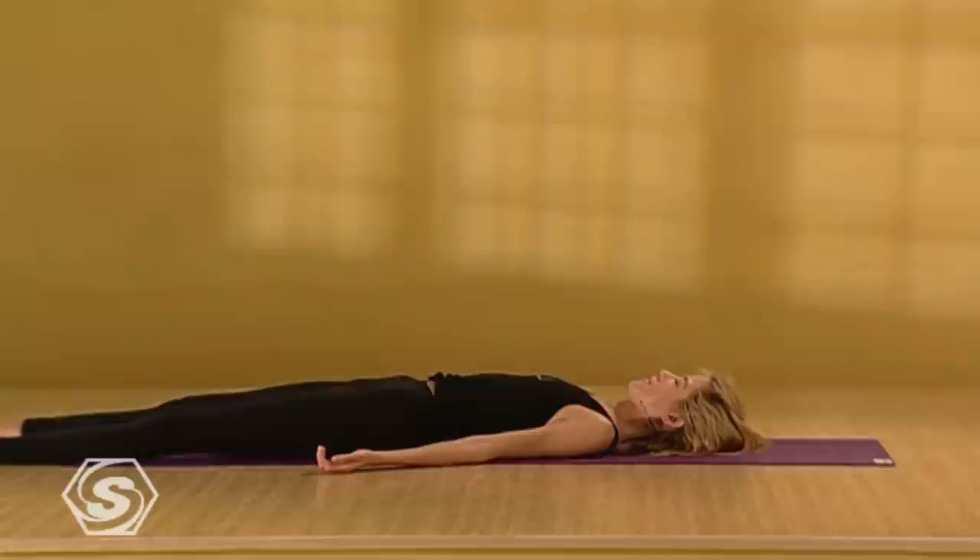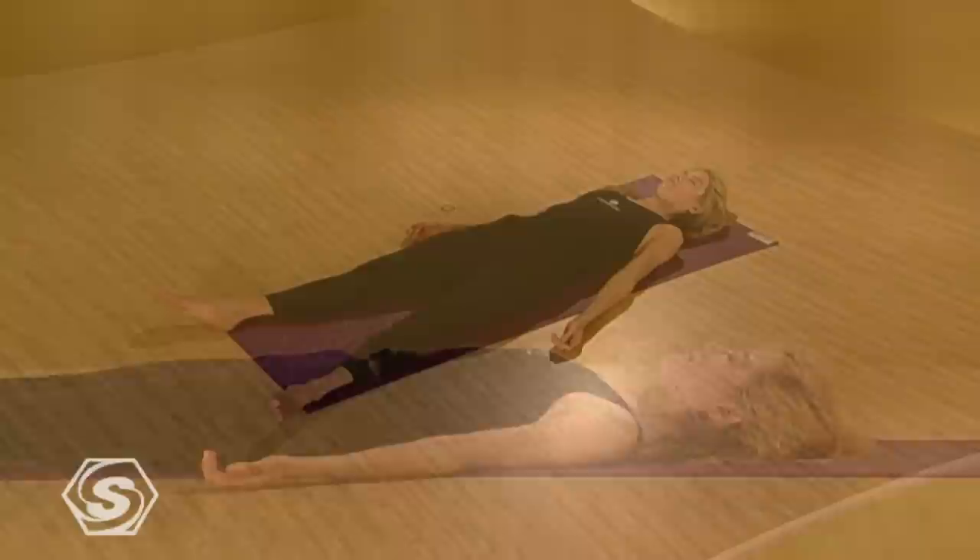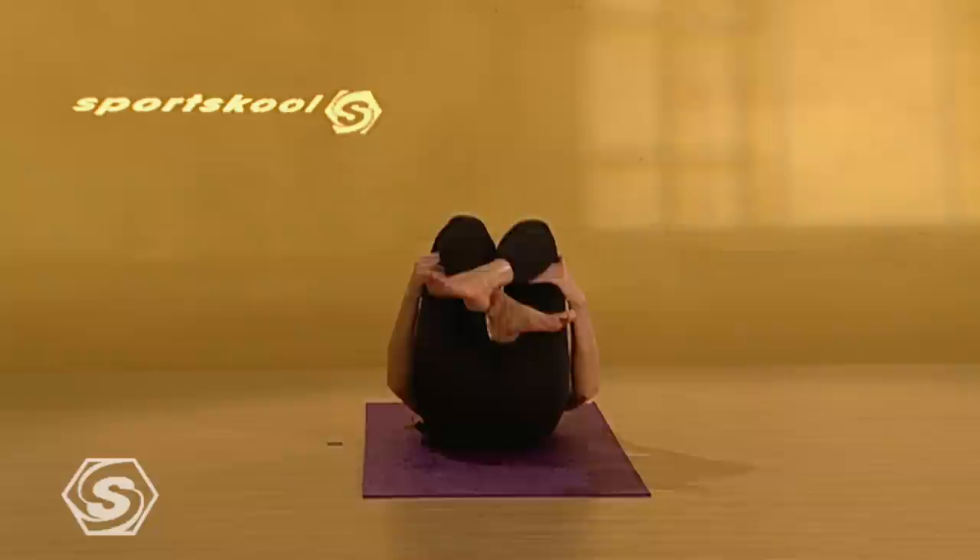Stay here for as long as you'd like — 10 or 15 minutes. Great job today. See you at the next Sports School class.